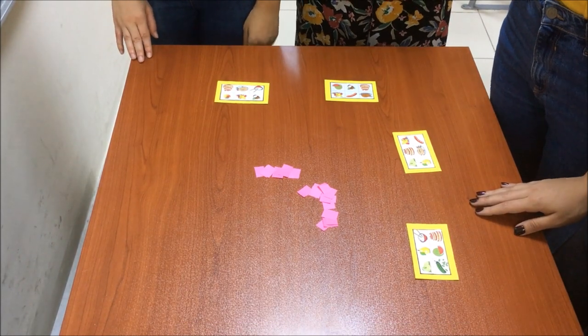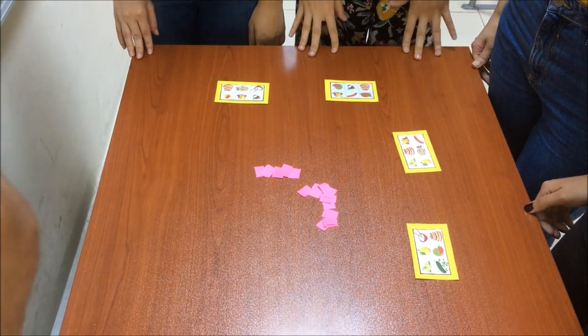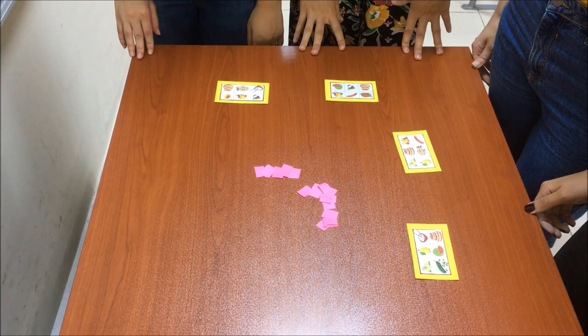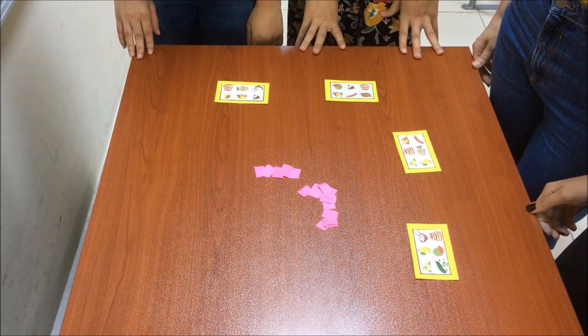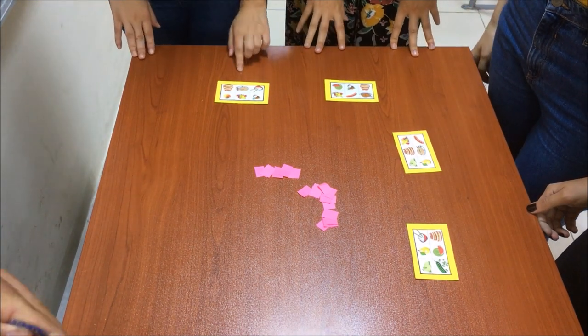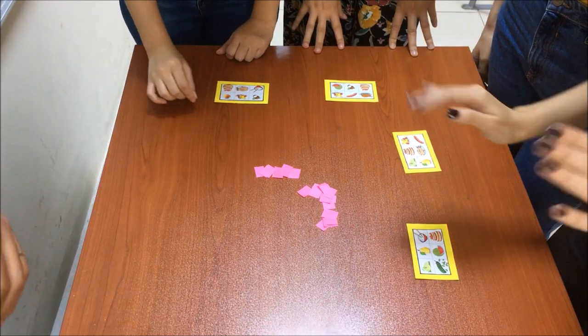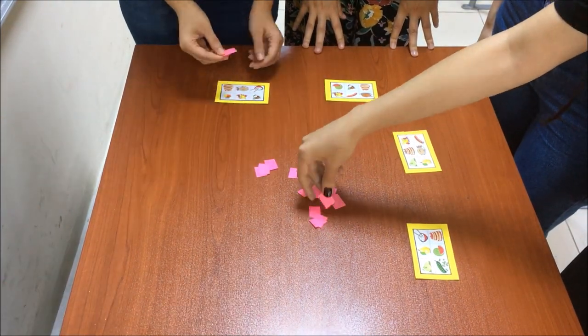Are you ready? Yes! Okay, our first card is ice cream. Do you have ice cream? No. Let's go on then. The second one is rice! You have it? Yes! Cover it with a piece of paper.